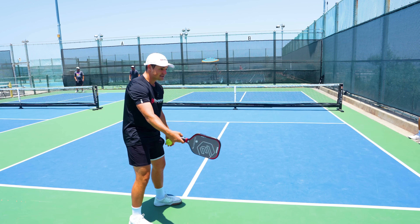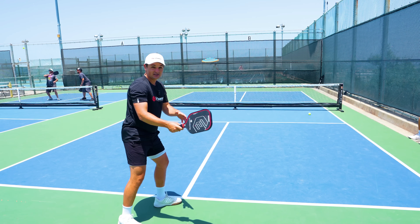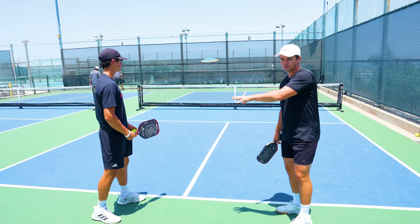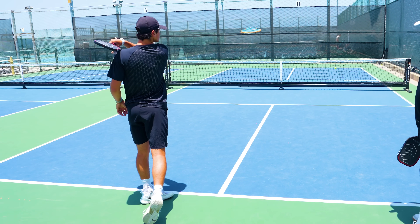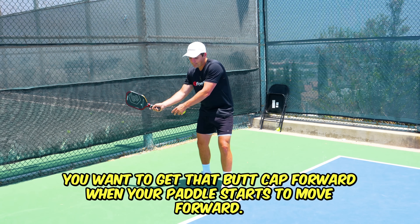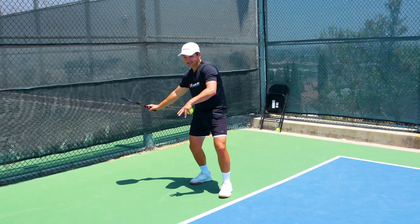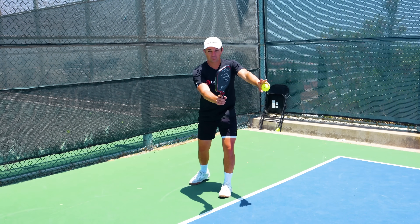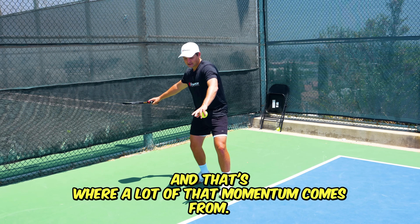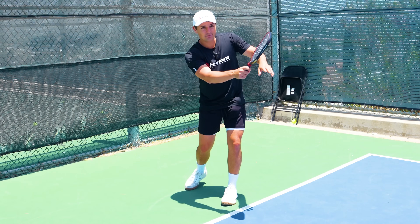If you swing with a stiff wrist you can't hit it very hard at all, but when you get that flashlight wrist lag that's when you start to get 40, 50, 60 miles an hour. Here are two slow-motion examples of what this technique looks like. To recap: you want to get that butt cap forward when your paddle starts to move forward. You don't need that position until you get into your acceleration slot — essentially where you start your swing's forward momentum. For most players it's about right here where they flip it back, and that's where a lot of that momentum comes from. This technique is also super important for the spin technique coming up later.